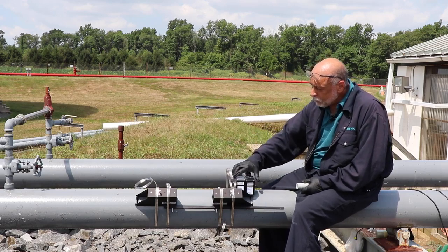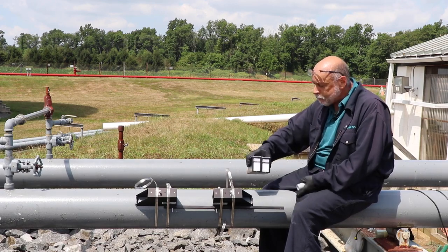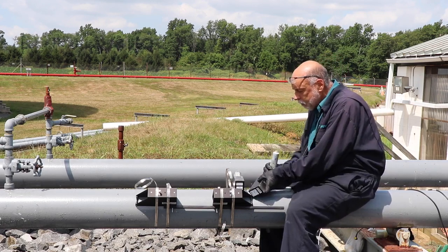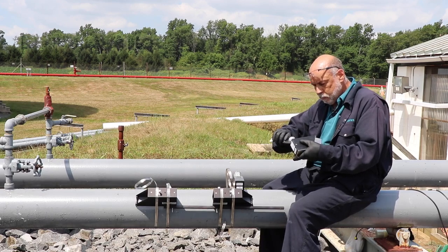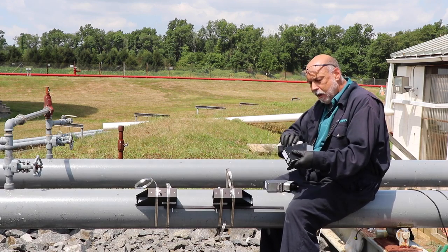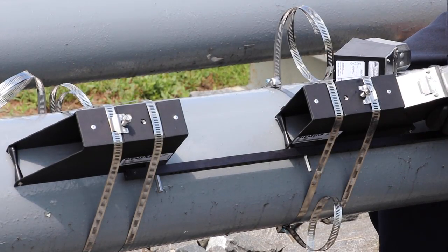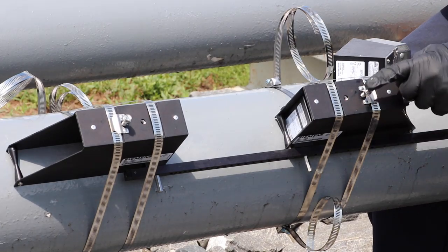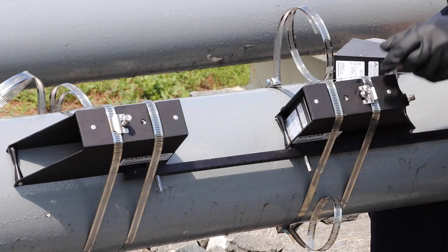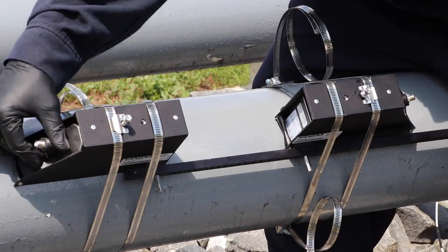Now that we have the frames in place the way we want them, make sure you grab a matched pair of sensors. You can tell by the serial number if they're a matched pair. You're going to want to apply a bead of grease along this one right down the center, and on this one right down the center. Now I'm going to slide them into the frames. Make sure you have this screw backed out first and then get it into place. We'll do the same thing for this one.